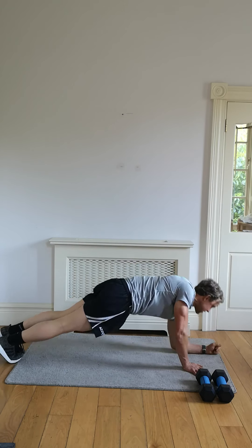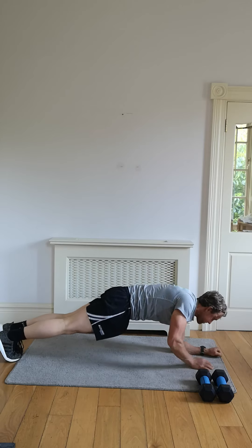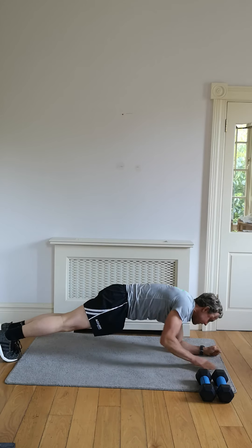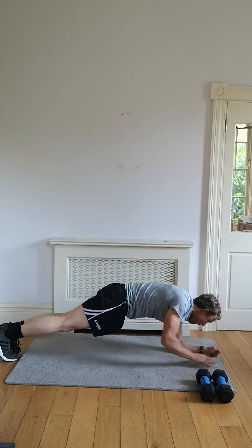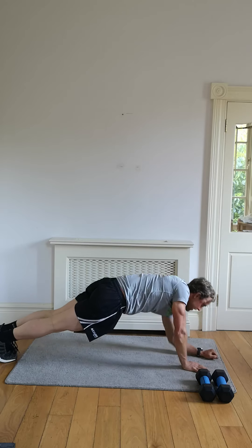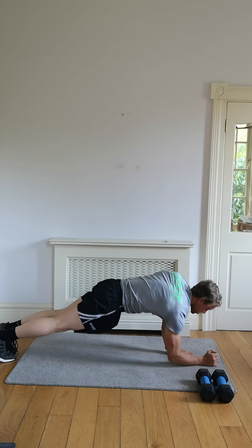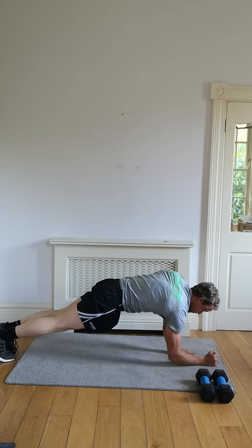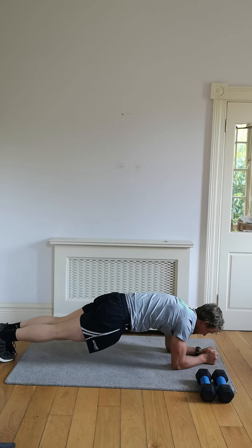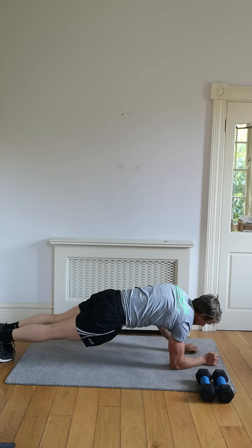Get in position, 60 seconds, let's go. Take a deep breath, keep the core tight. Keep that body parallel to the floor the whole time. Good — we're going, working that core and those shoulders on this one. Coming down, last 15 seconds — see how tight I keep my core the whole time.